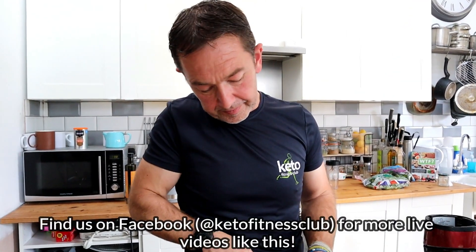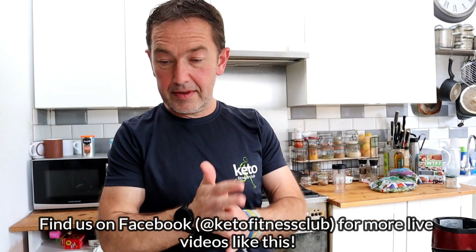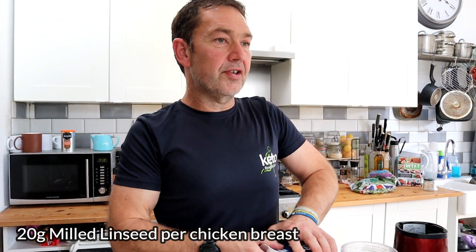Dinner time — chicken Kiev dinner time! I now get my golden linseeds whole from Whole Foods online — not sponsored, not sponsored. I blitz them myself in my Ninja, also not sponsored. That's enough — 60 grams total, 20 grams per chicken breast is more than enough.